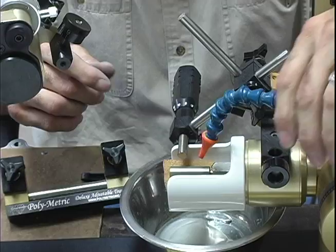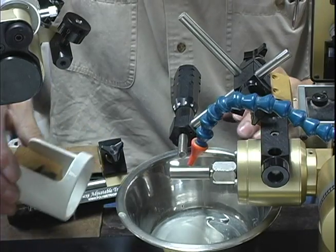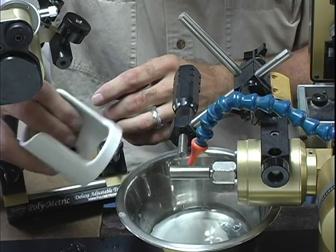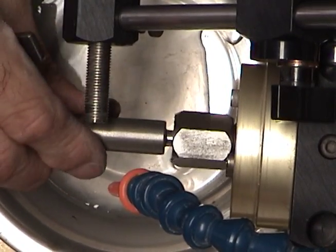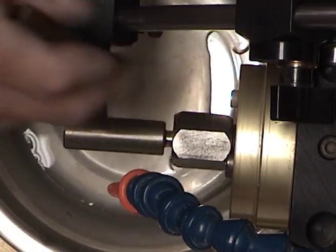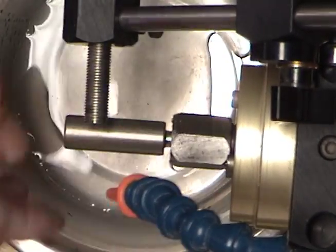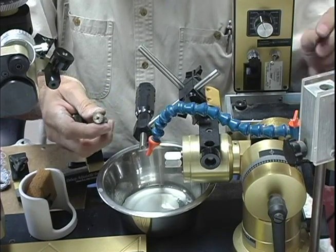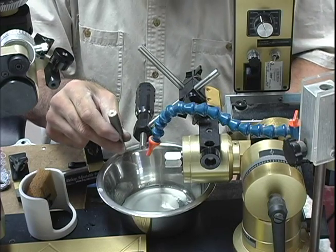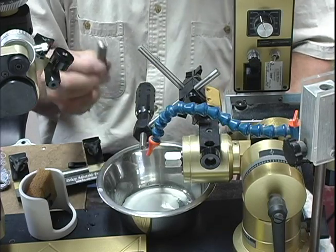Now that we've made the first cut, I'm going to change mandrels. You want to lock the shaft in place. This was a 600-grit mandrel, 13 millimeters in diameter. You can get these mandrels in several different diameter sizes from 13 all the way up to 21 millimeters, and in Corian too.